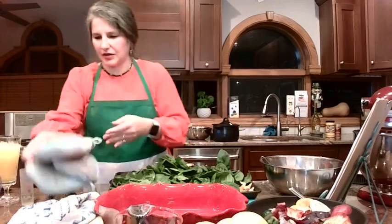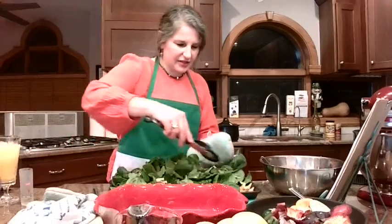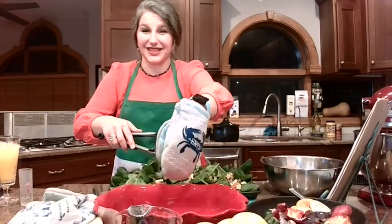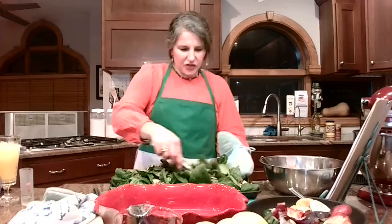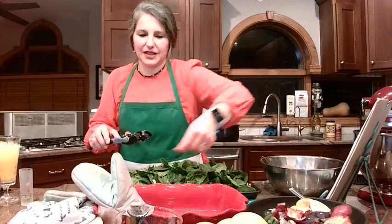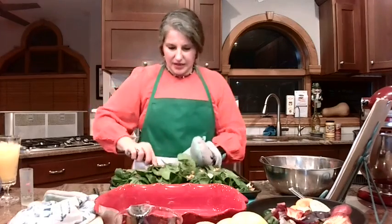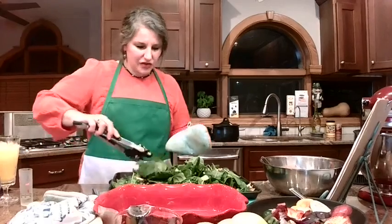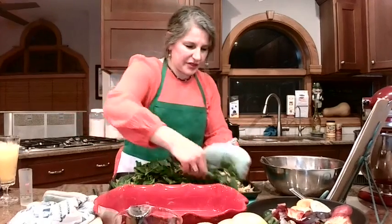I'm grabbing tongs and gently tossing these so that the spinach gets underneath the vegetables and warms up and starts to wilt. The only reason we're doing this is so we can fit all of this into the lasagna pan later — we do want the spinach to be a little bit cooked. You don't want to use frozen spinach for this, because frozen spinach holds too much water. We do not want that extra water in this lasagna. This fresh spinach has enough water in it — we don't need the frozen to add to it.